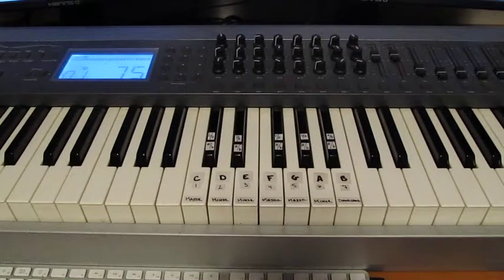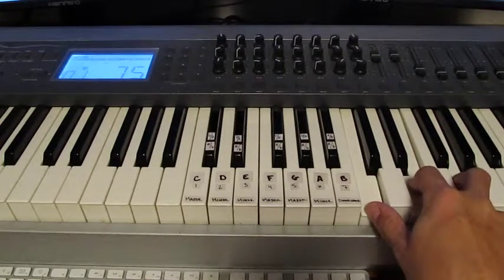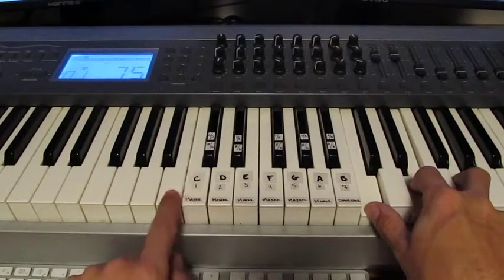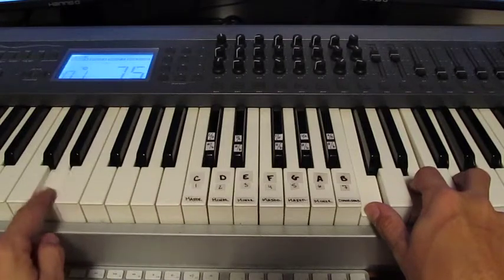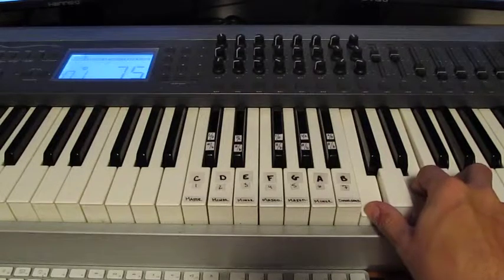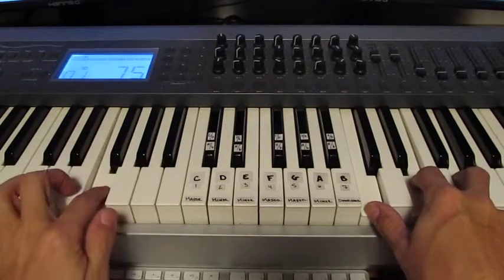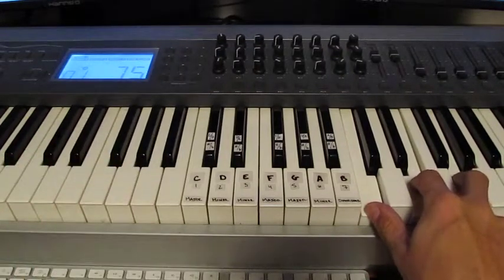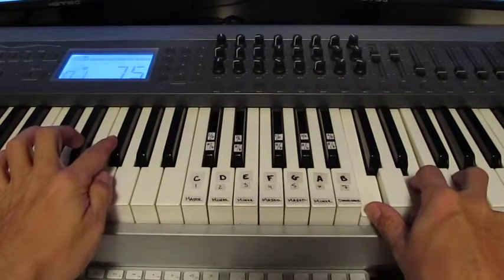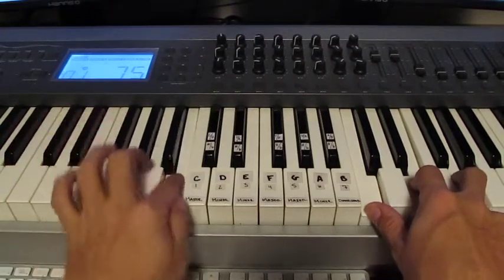Another thing about chromatic harmony is if I hold down a chord with my right hand, say in the key of C, I can play these notes, and those are in the key of C, but I can add chromaticism by not staying on the other note. It sounds correct, and it is chromatic, but the point is not to stay on these keys, but to slide off and come back to the key you're in.